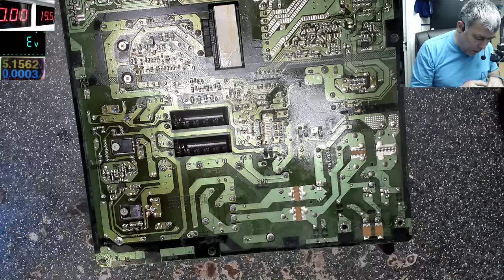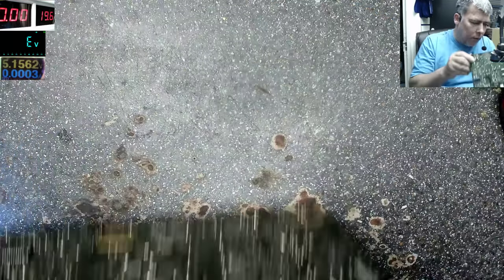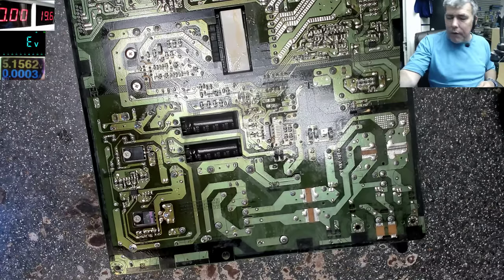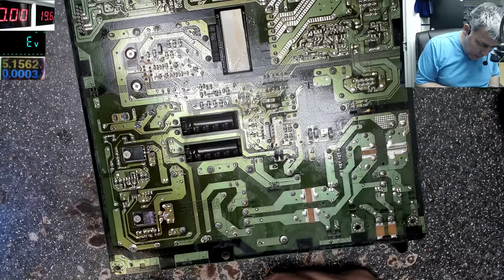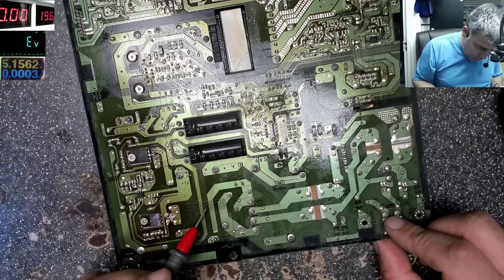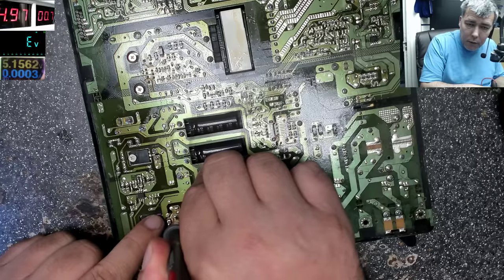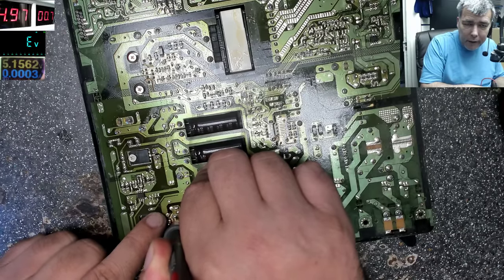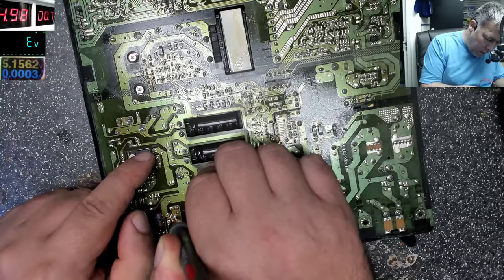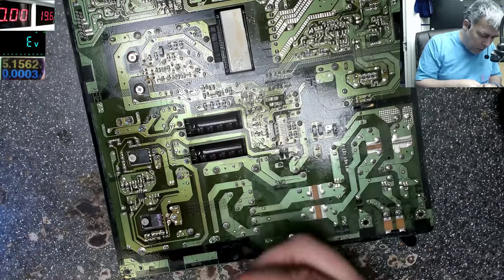Let's try with 5 amps and see what happens — maybe this component gives itself away. Connecting minus and plus... okay, we still have a short here. But I can't feel any heat on this MOSFET — nothing, it's cold. You see, that's the problem: you can't really check it this way.